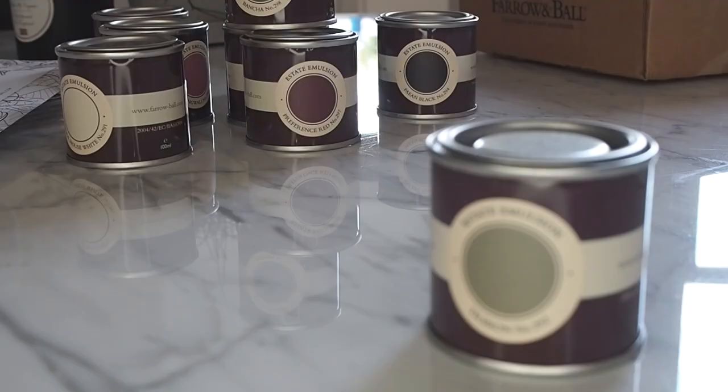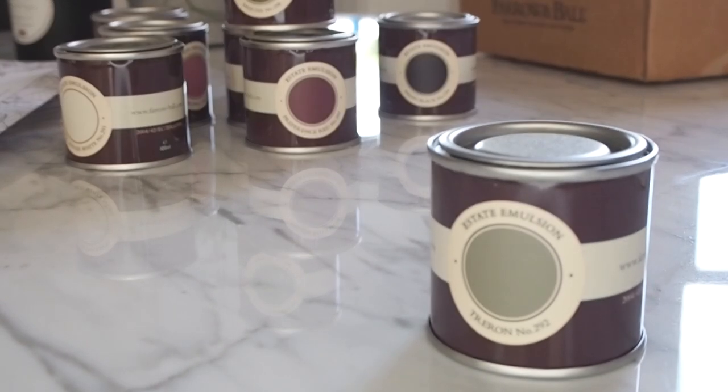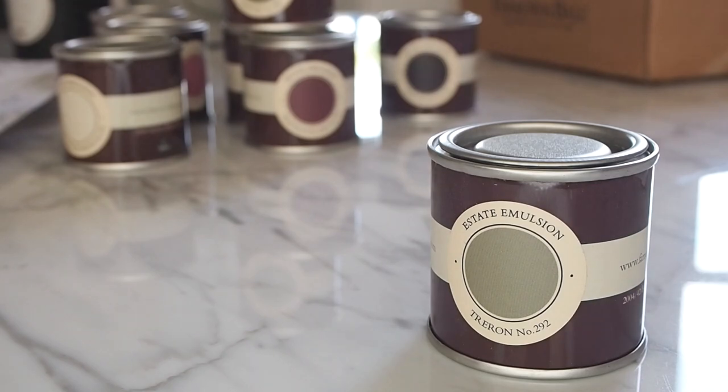You probably already know that Farrow & Ball paint is slightly higher priced, but from using it in my own home I can fully vouch for the fact that you definitely get what you pay for. The walls behind me only needed one coat of Farrow & Ball paint, whereas with a slightly cheaper brand I'd probably have to do at least two coats.